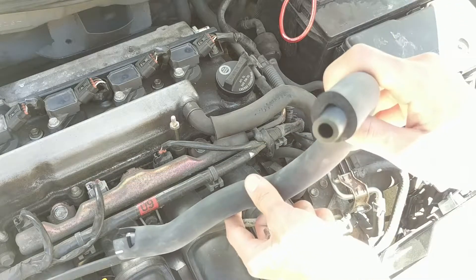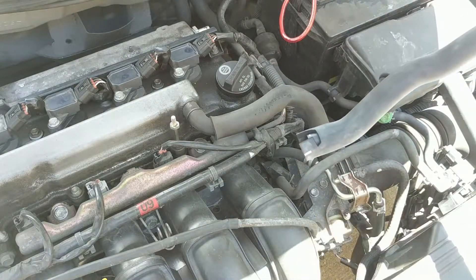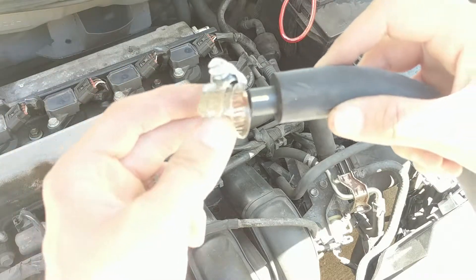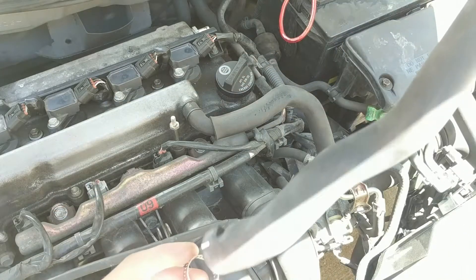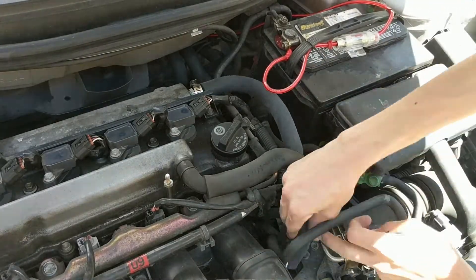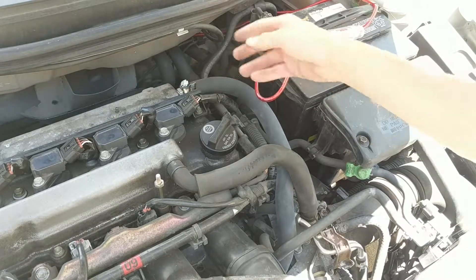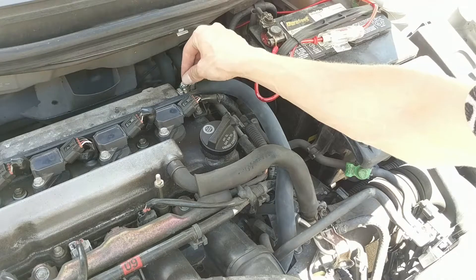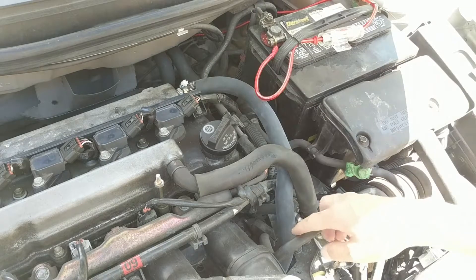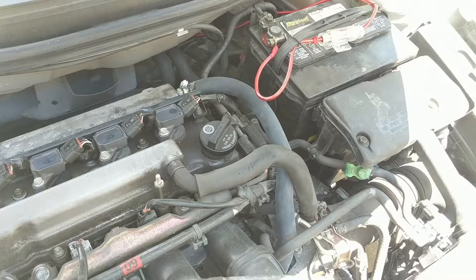To install the new one: the smaller end goes on the PCV valve and the wider end goes on the engine block down here. First slide your clips on — mine look a bit different because I lost the OEM ones, but put them on each end. Tighten down the clips so it'll keep the hose on in case there's any back pressure, making them moderately tight. Then put the engine cover back on, close the hood, and start it up.